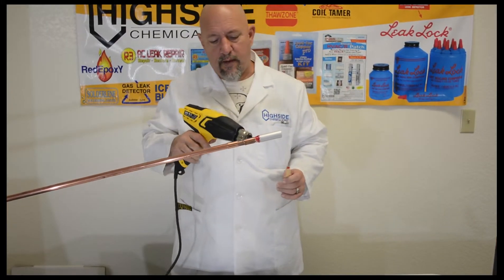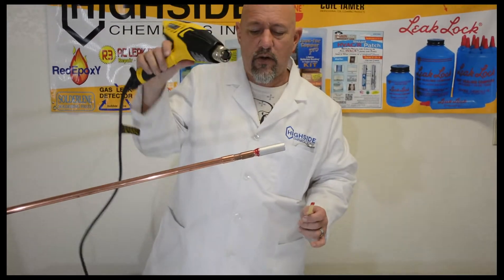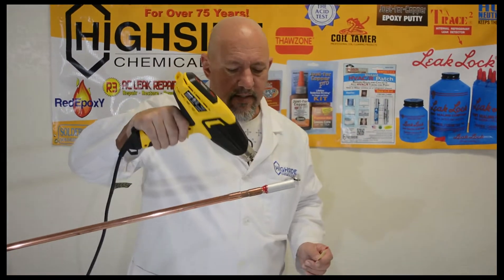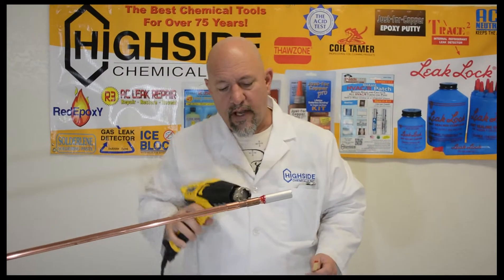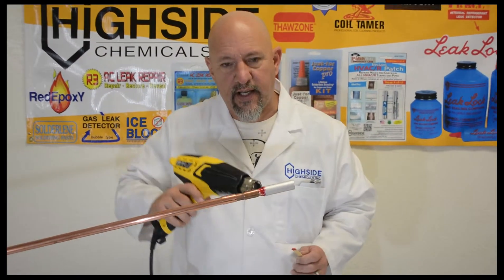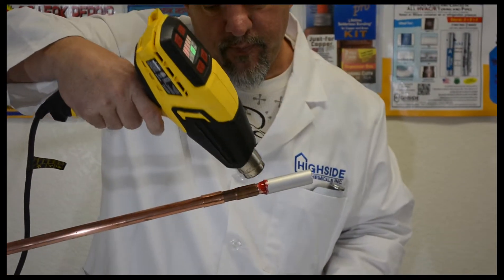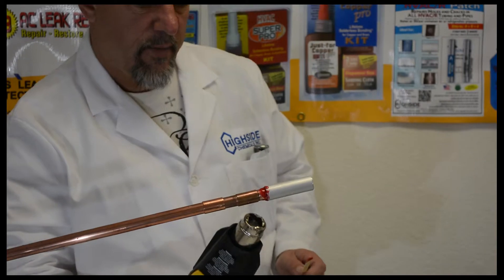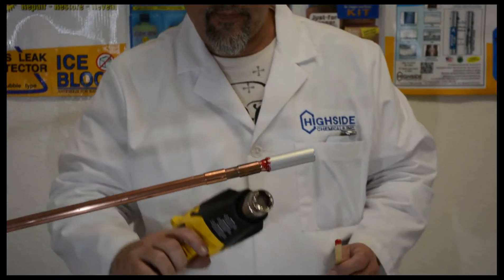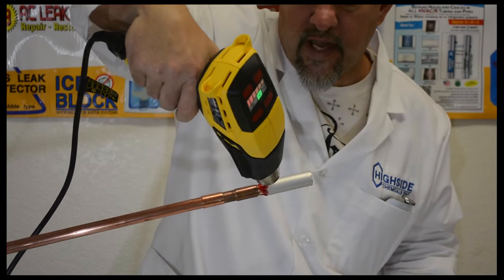We do not want to get too close — it will scorch the material — and we don't want to stay in one place because that will scorch also. As you can see, red epoxy is already becoming more liquidous and starting to get darker. It's becoming a clear red color now, which is perfectly fine and exactly what we're looking for.